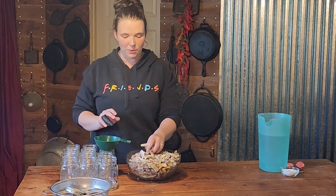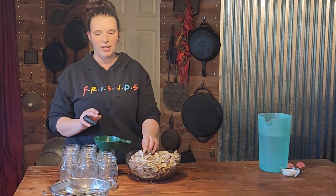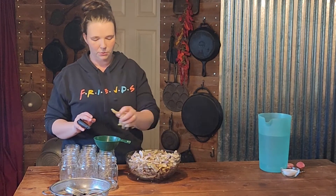The second way is I just chopped up our beans into one to one and a half inch pieces, and we are going to pack them tightly into the jars.